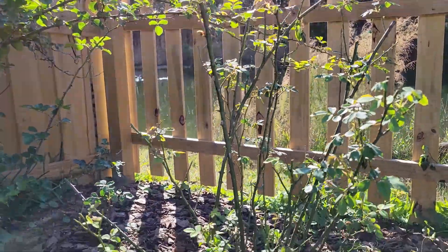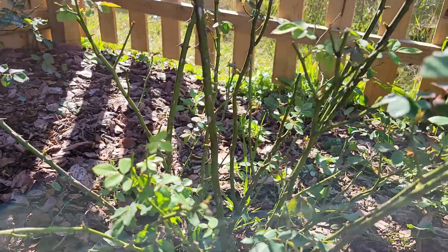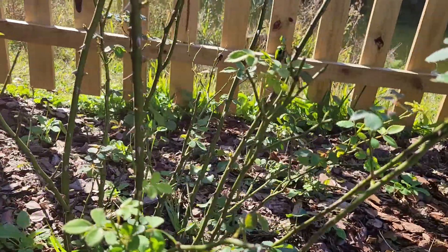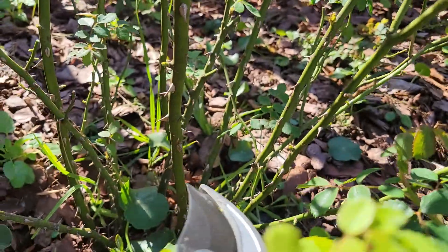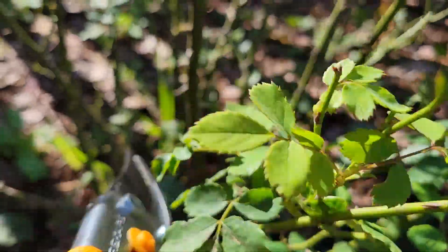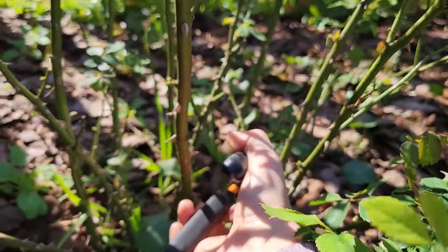This is the final result — how Lady of Charlotte looks when it's pruned. In addition to trimming the length of all the branches, I also remove any branches that cross other stems. There was one that was removed earlier.